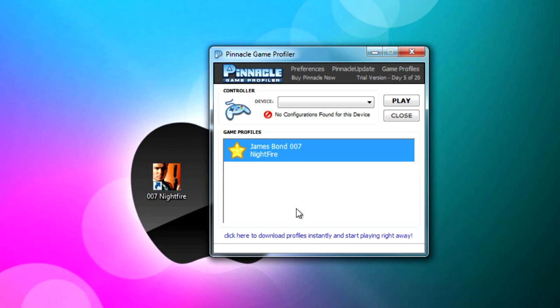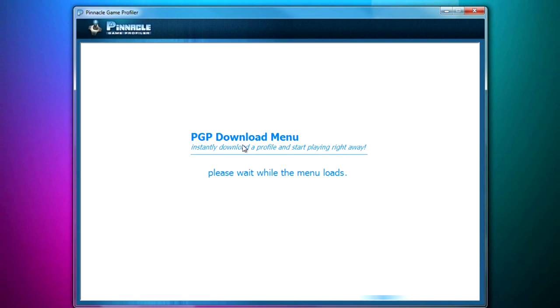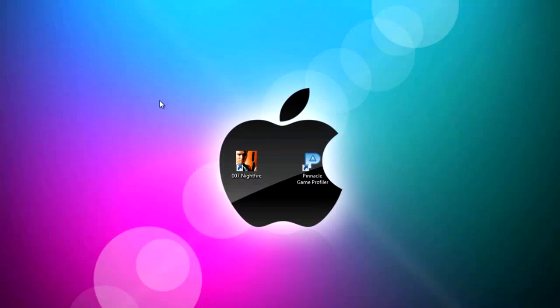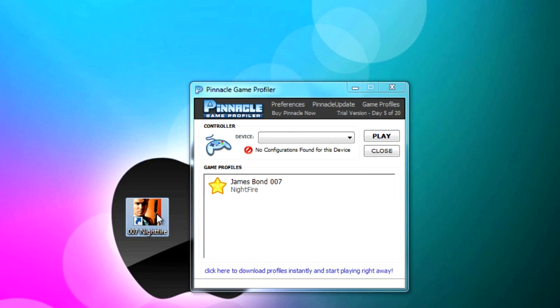If you want to download a configuration for your game, down here it says 'Click here to download profiles instantly and start playing right now.' Click on it and it will open up the Pinnacle Game Profiler download menu. Just let it load — it doesn't take long. Then you find your game, just search for the game you want to configure your Xbox controller to work with, hit Download, and it automatically downloads and installs into the game profile section.